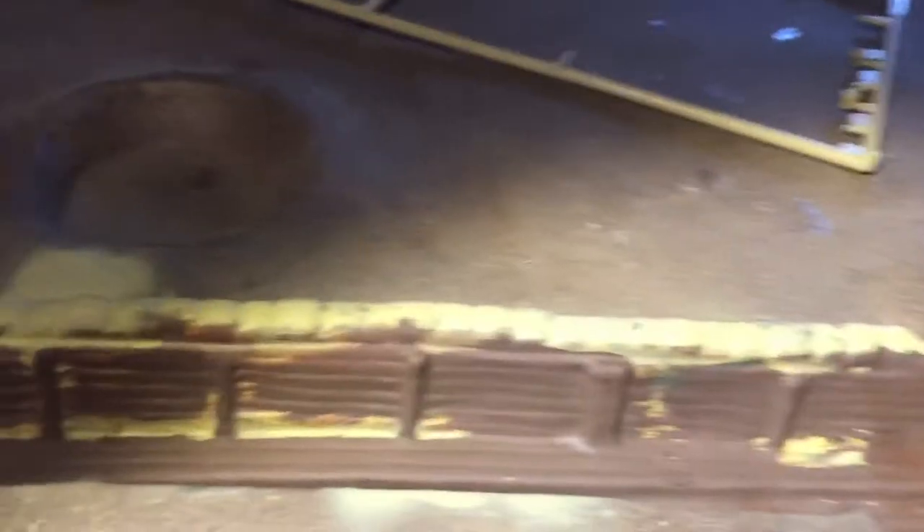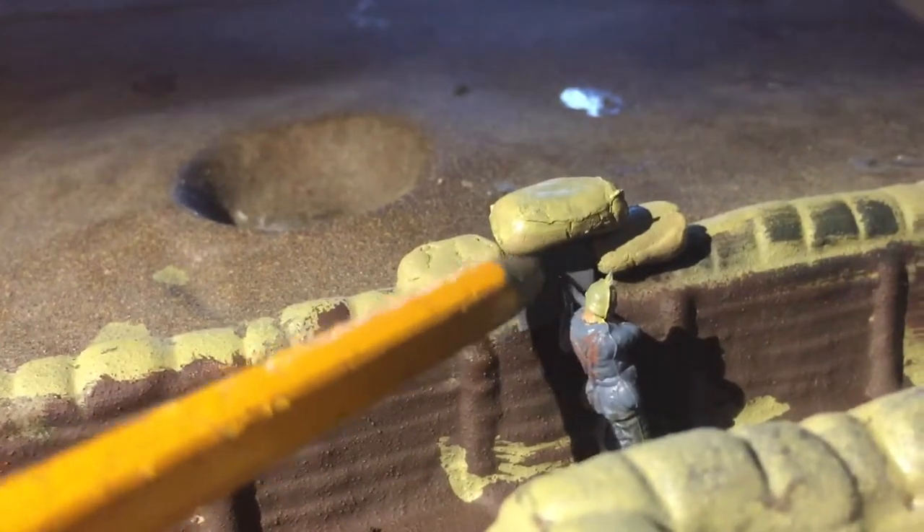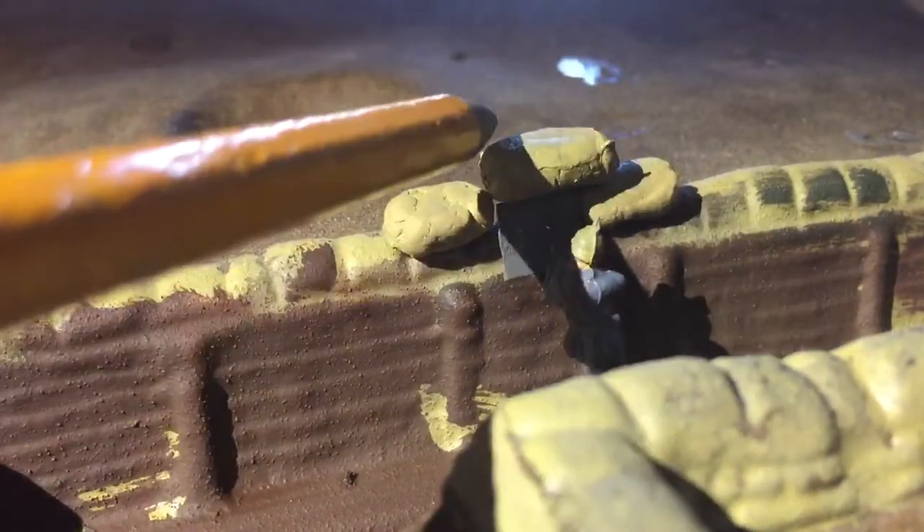The Western Front was a trench line in World War I. This is the German trench as you can see. Right here, this shield — that's a sniper shield with a little hole. That's what they would use in World War I. These are the sandbags that I made.